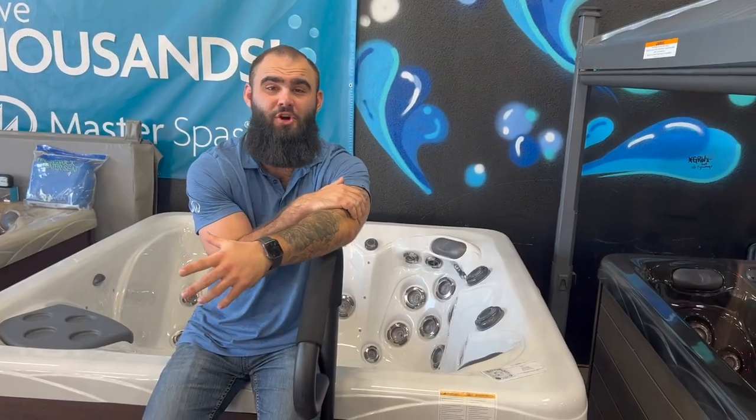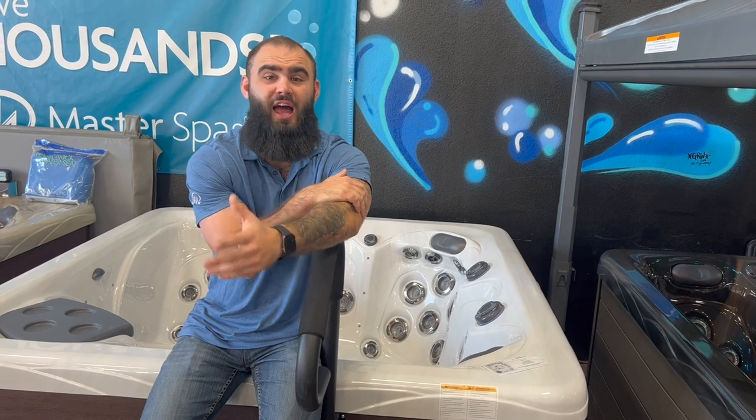Alright guys, well thank you so much for watching another one of our helpful videos. Like and subscribe. Follow us for some more — we've got some more great stuff coming.